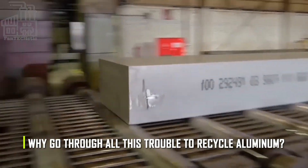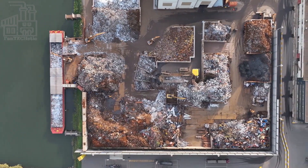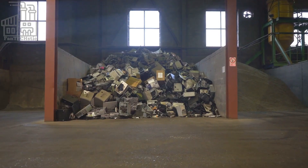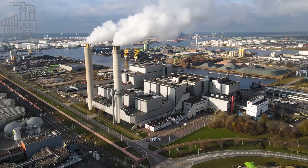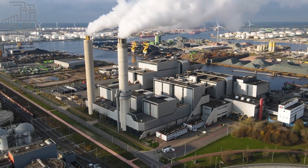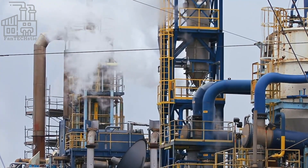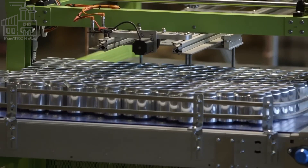But why go through all this trouble to recycle aluminum? Recycling aluminum saves a lot of energy — it takes about 95% less energy to make a can from recycled aluminum than from raw materials. This means that recycling just one aluminum can saves enough energy to power a TV for three hours. In addition to saving energy and conserving natural resources, recycling aluminum also helps reduce pollution. The smelting process produces harmful greenhouse gases such as carbon dioxide and sulfur dioxide, which contribute to climate change.